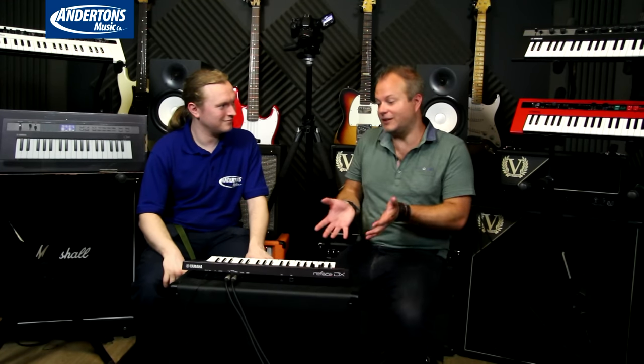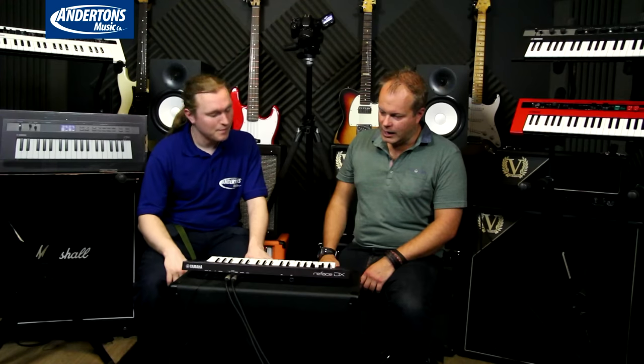This one's the DX — doesn't really need much introduction, it's based on the DX7. It's been heard on so many famous 80s tunes: it's got that synth pop bass sound, that FM brass sound, the pads, the bells, the e-piano. It's been on countless recordings and is faithfully reproduced here. It's got a four-operator FM synth inside with eight-note polyphony. You can also run it in mono mode with a bit of glide, a bit of portamento. It's got two simultaneous effects slots with distortions, phasers, flangers, reverbs and delays.